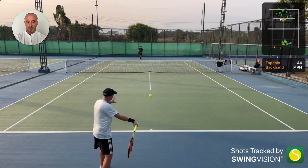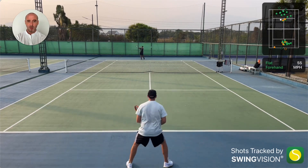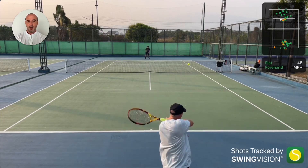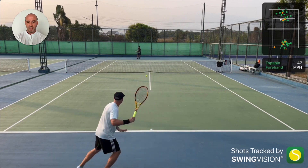When I first started practicing with Fang, it'd be four or five shots and then it's going in the net or I'm putting it miles out. Just the fact that I can have these rallies — even though we're not hitting it that hard — it's still a lot of progress for me to have the consistency to just keep getting it back.